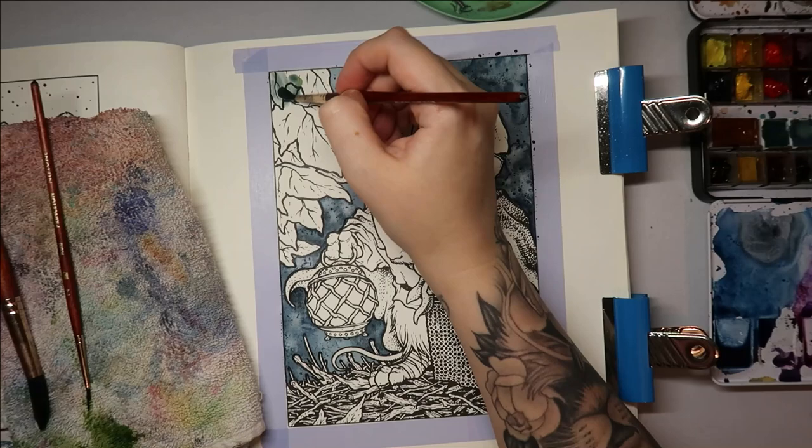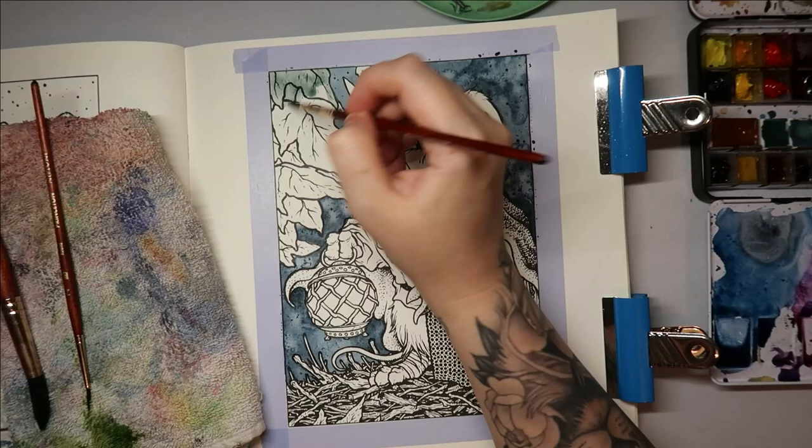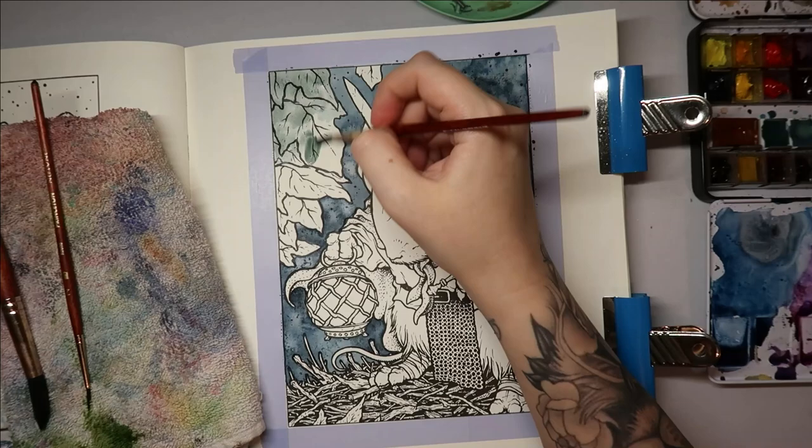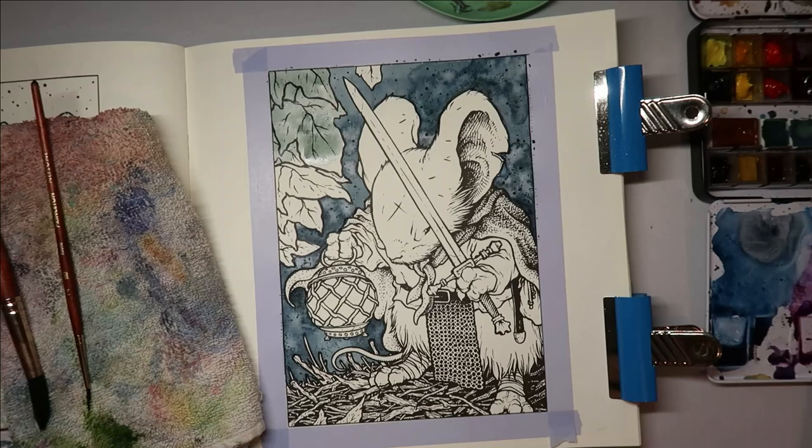I've missed some of the background there — well, tough, it's all going to be green now. It's meant to be leaves behind it anyway. You can see colors of yellows, greens, and almost blues popping through — really interesting. Some more paint in here.